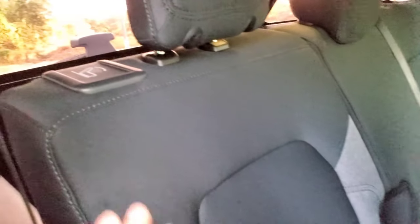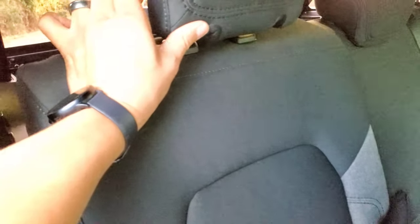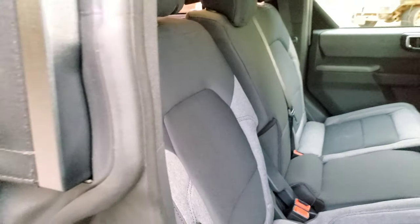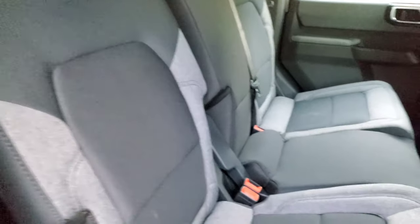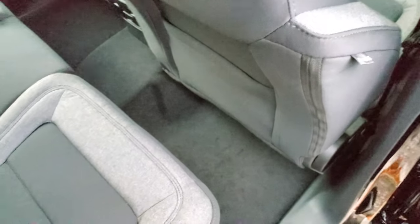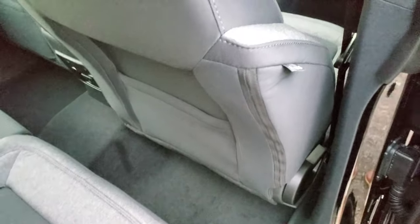This is the rear seat — this is the normal position, and if you recline it, that's how much it reclines. Not a whole lot, but it will do. This seat is all the way back and that's how much legroom you have. It is pretty roomy — I wouldn't say this is tight.